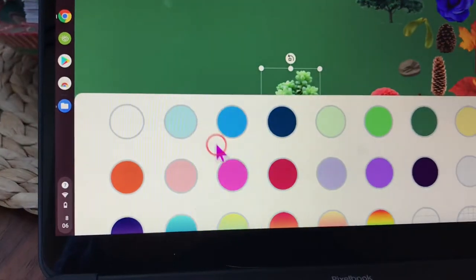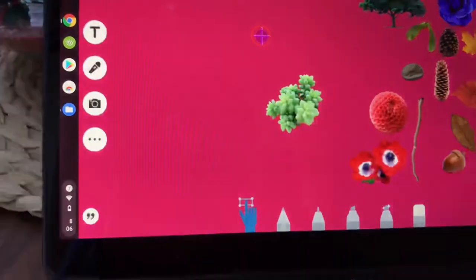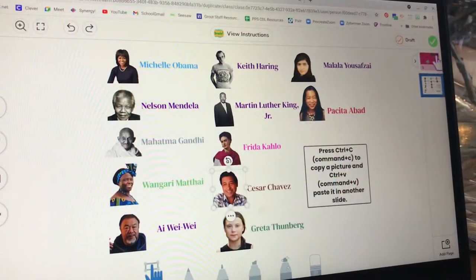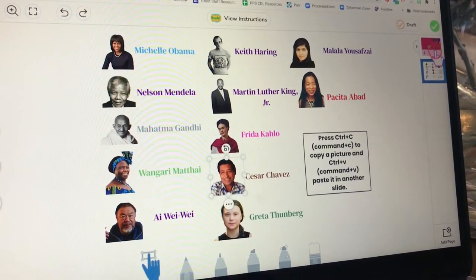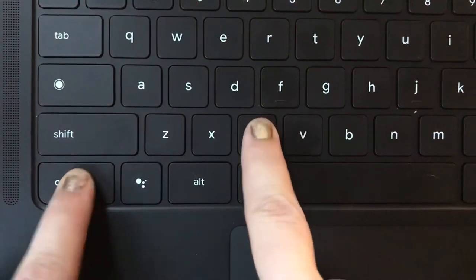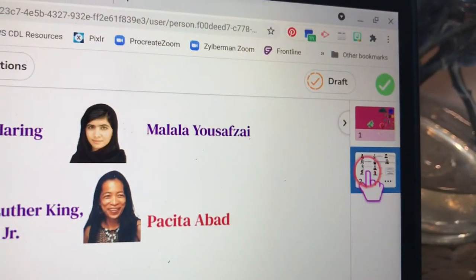You can also do this in other slides programs. Here I'm choosing a bright magenta. In this Seesaw assignment there are pictures we can use. You can click on a picture that you would like to copy from one of the slides. Here I've selected Cesar Chavez and I can see his square. I push Control and C at the same time — that will make a copy of the picture.